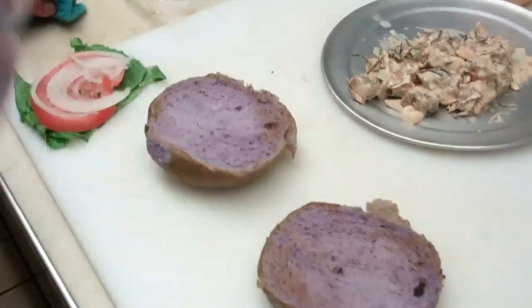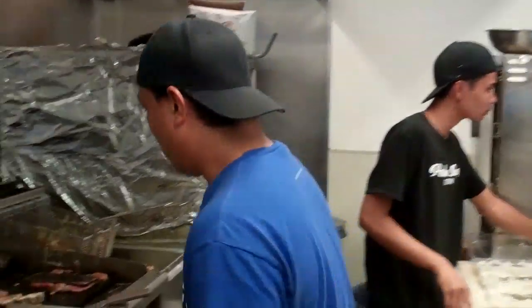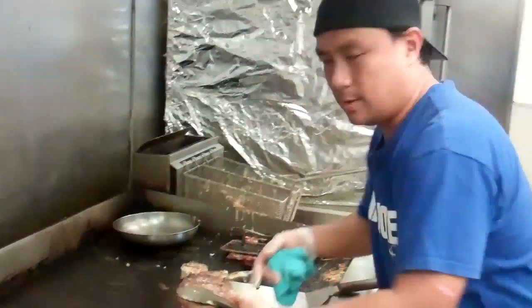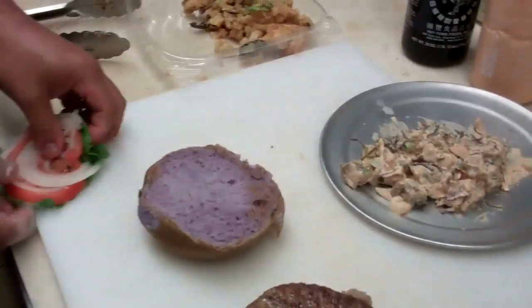Oh my god, you guys haven't seen this one before! Alright, we got some burgers. No need to add mayo or that kind of thing because it'll keep it kind of healthy — wink wink. So we have the burger, and here's what we're going to do.